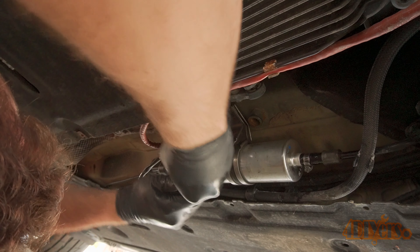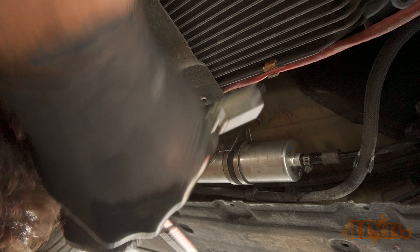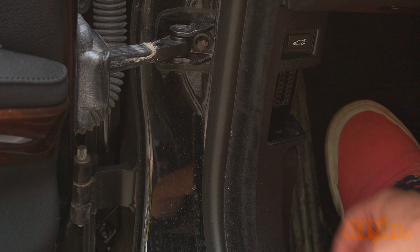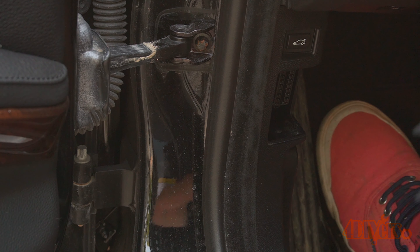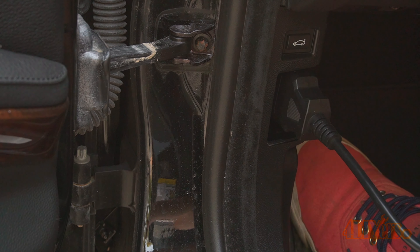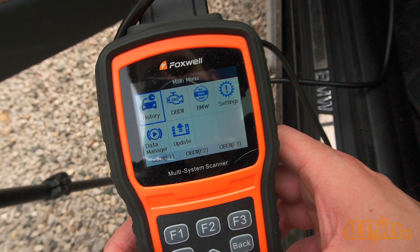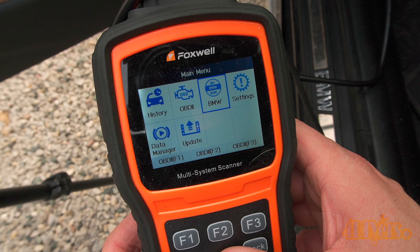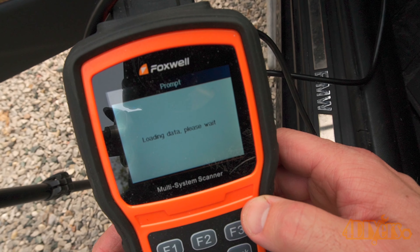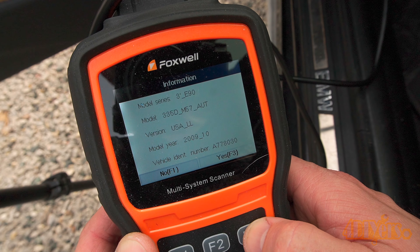Before putting the belly pan back into place we must bleed the fuel system to ensure there are no leaks. Locate the OBD2 port by the kick panel on the driver's side. Remove the access hatch and plug in the code reader. For this I'm using my Foxwell NT530 scanner which has BMW-specific programming to help bleed the fuel system for diesel. A link to this scanner will be included in the video description. Bleeding the system is highly recommended so you don't cause premature wear on any of the fuel system components.